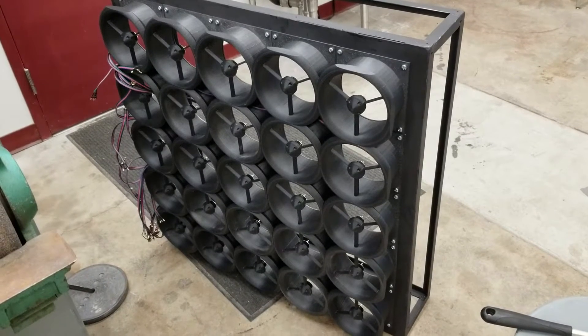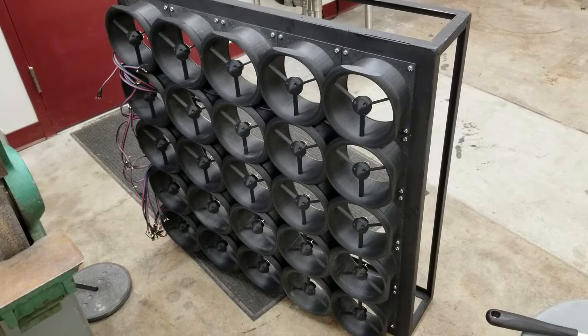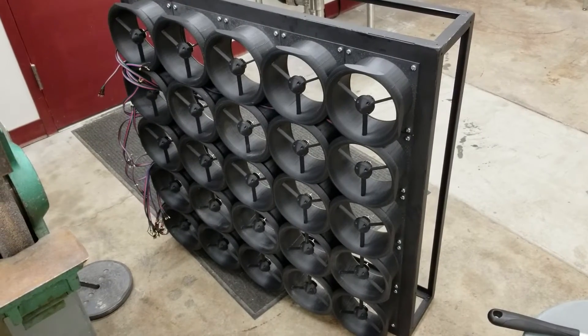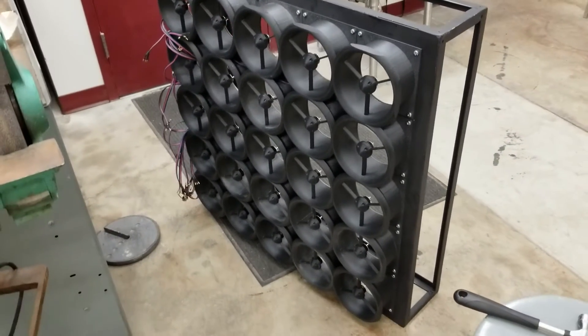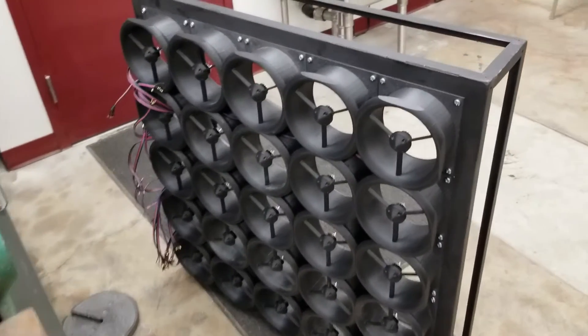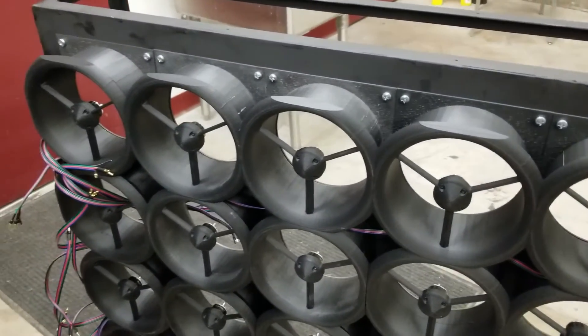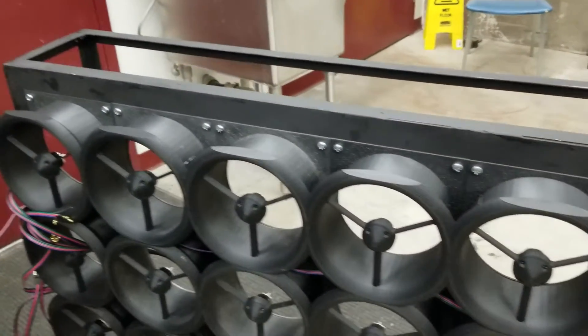The fan shrouds have been added to the mixing chamber and are looking good — nearly complete in construction. The next steps are to add the propellers and sheet metal to surround and mount it.